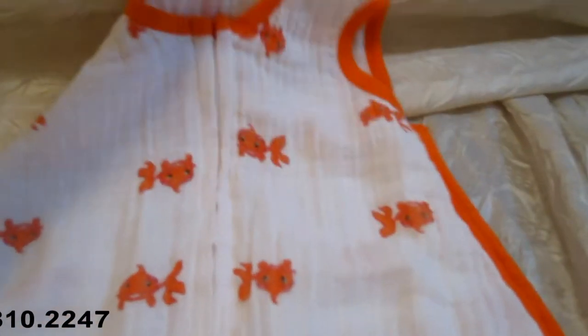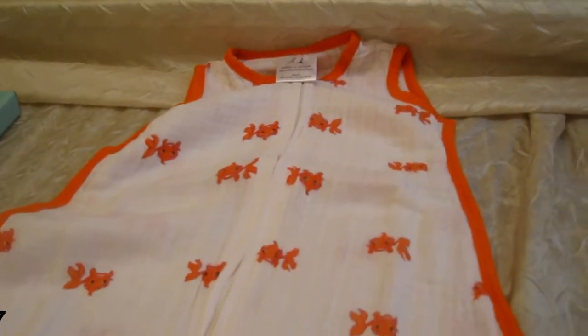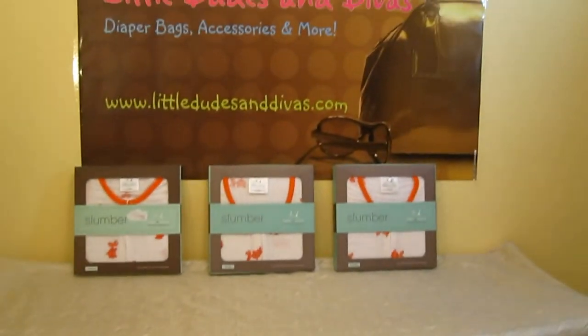These bags are machine washable and you can also put them in the dryer. Search Little Dudes and Divas for more videos.